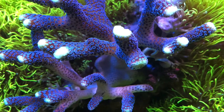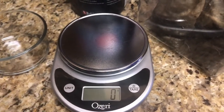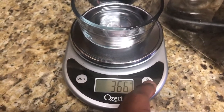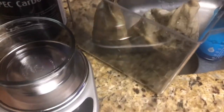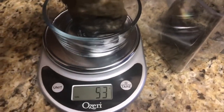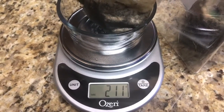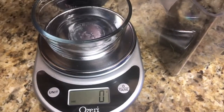Today is the 15th of the month and I swap out the coconut carbon, so doing a quick video. I'll tare out the weight of this glass container — I need to refill my supply, I'm running low. I run mainly a Red Sea program; I do put my own spin on it for the most part, and sometimes I underdose.